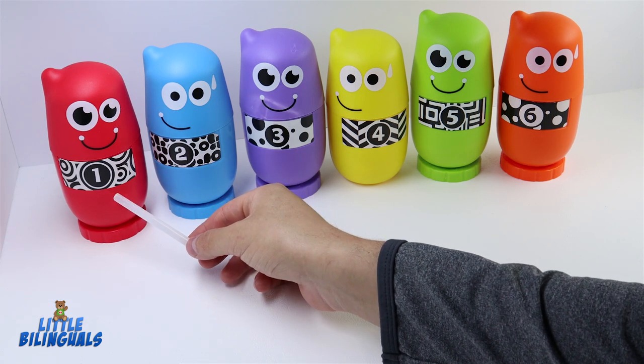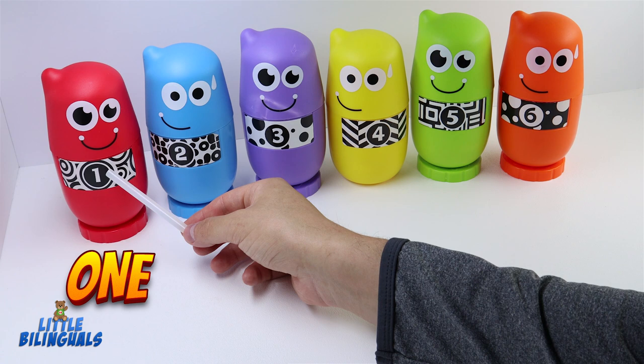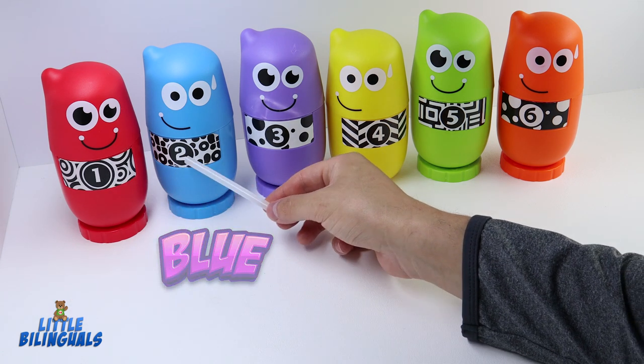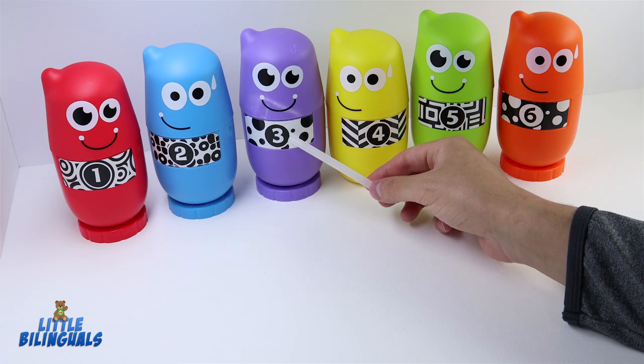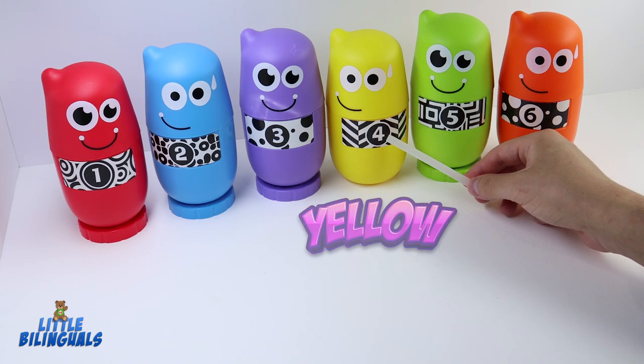Here we have the first one — this one is color red, and it has the number one. The next one we have is color blue, and here we have the number two. The next one is color purple, and here we have the number three.